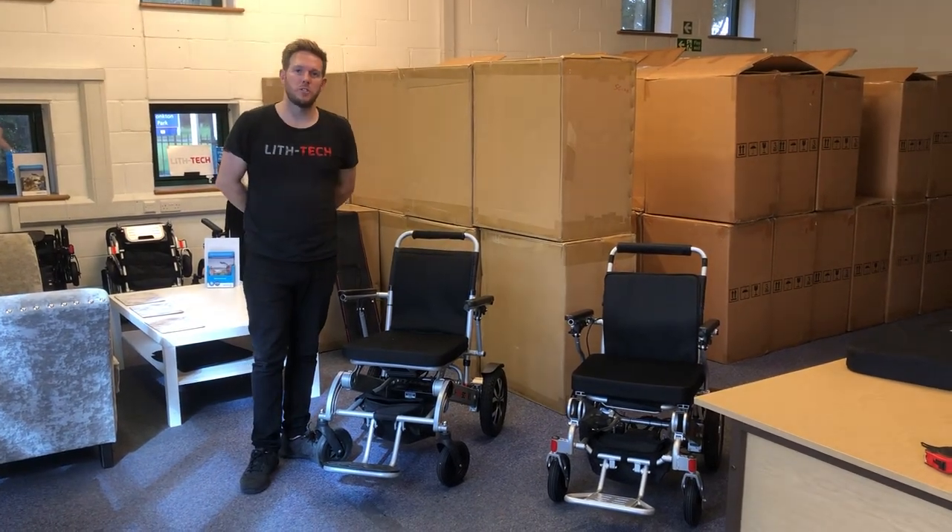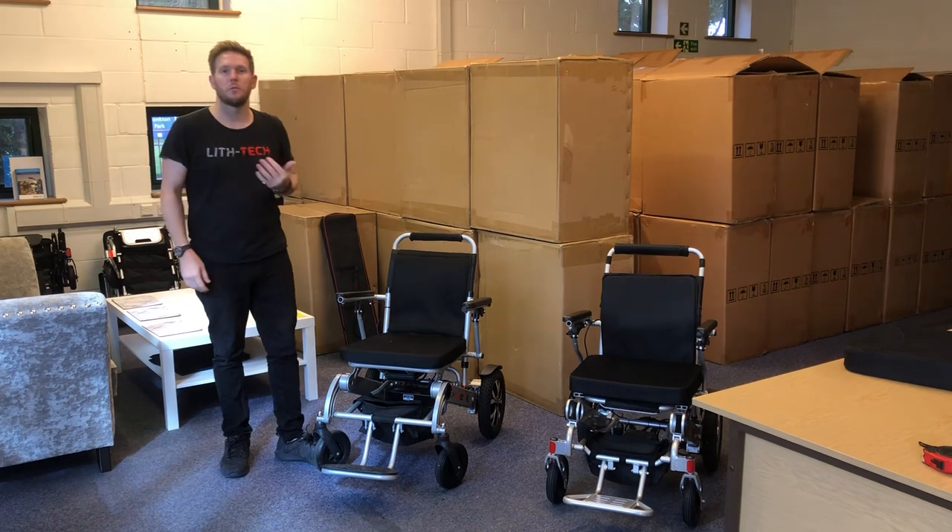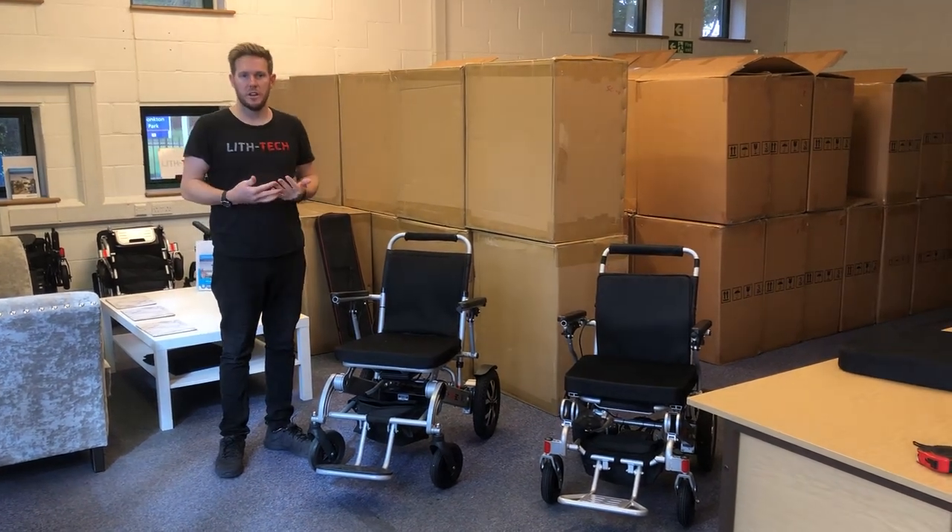Hi, this is Toby from Lift Tech Mobility. In today's video I'm going to show you the different ways of getting in and out of your chair in the easiest manner.